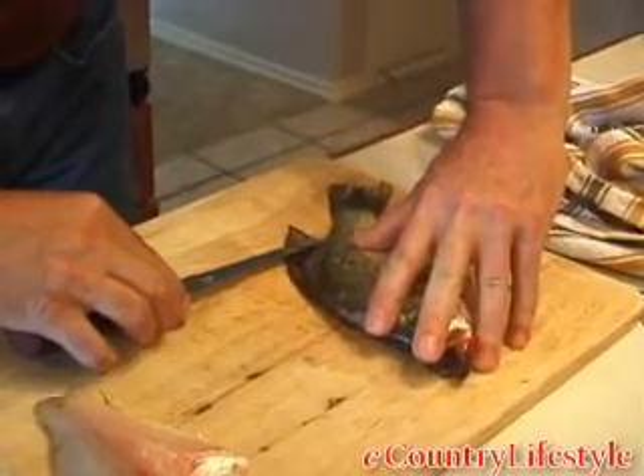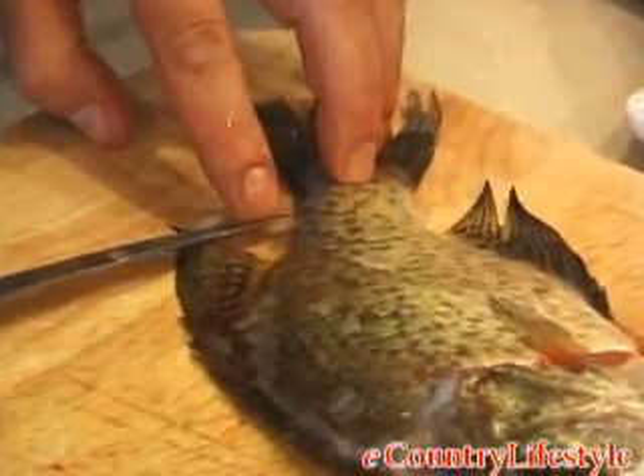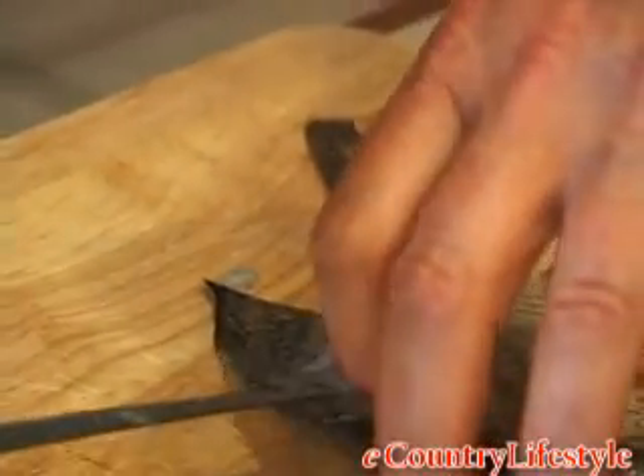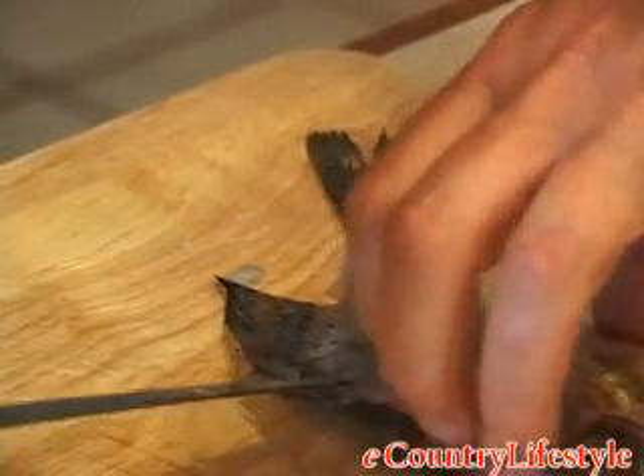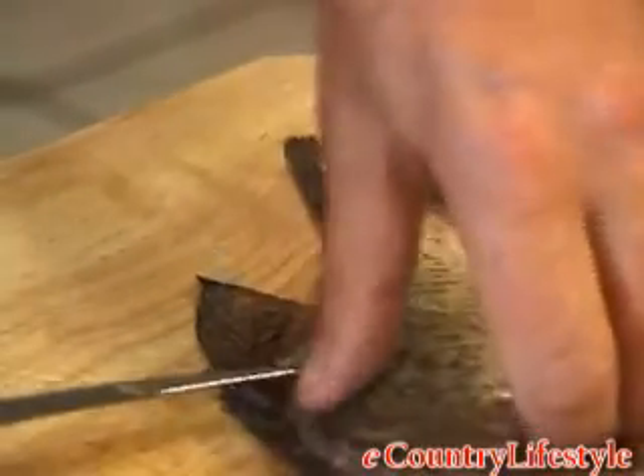Just as we did on the other side, just run that tip. You notice I'm only in about a half of an inch. You don't want to be way in there or you're going to slice the fish all up. With these smaller fish, they're so good to eat, but you want to utilize all the meat that you can possibly get.